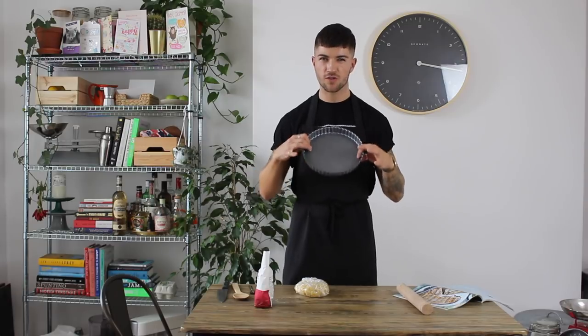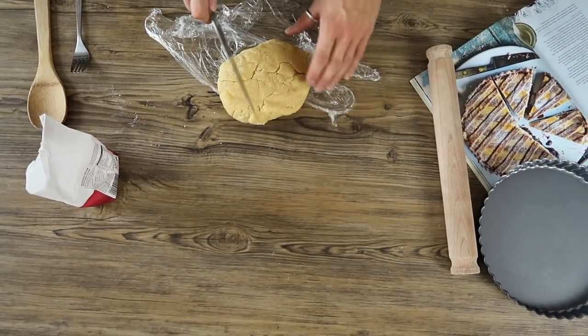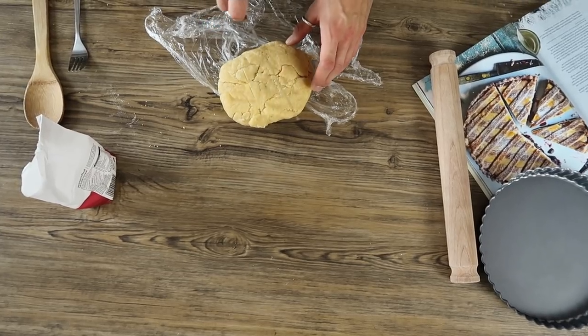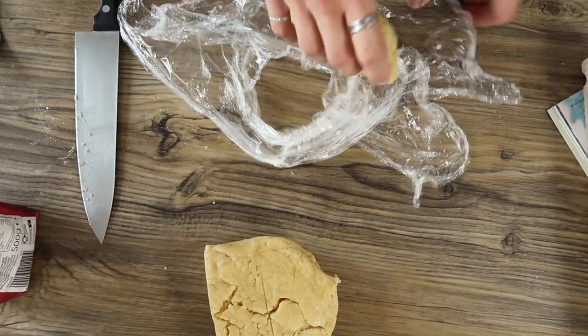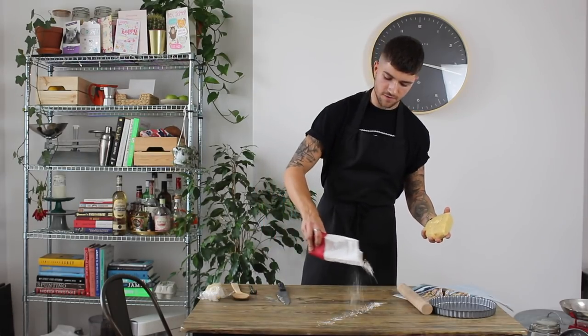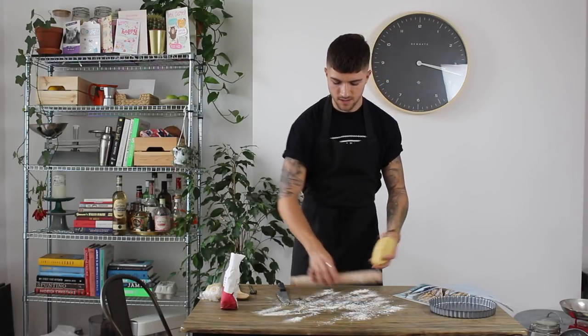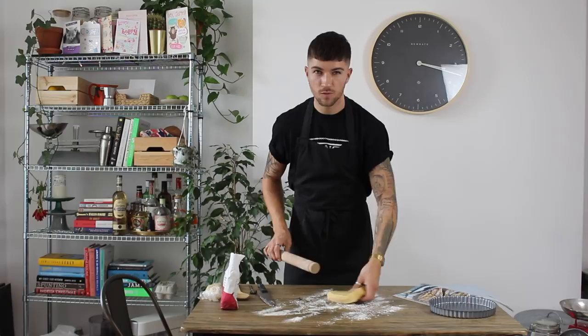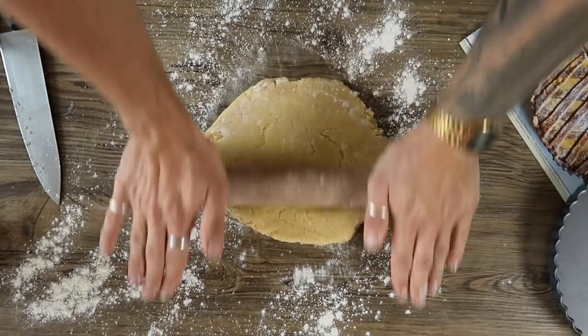Once the pastry has chilled for about an hour, it should be nice and cold. You'll need a rolling pin, some flour, a dusted surface, and a 23-24cm tart tin with a removable bottom — not essential but it makes it much easier to get the tart out. Roll the pastry out to around the thickness of a one pound coin, adding flour as needed but not too much or it will dry the pastry out.